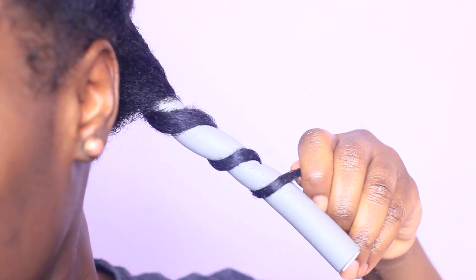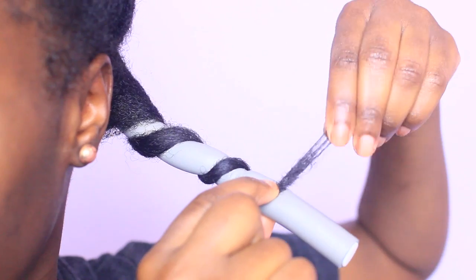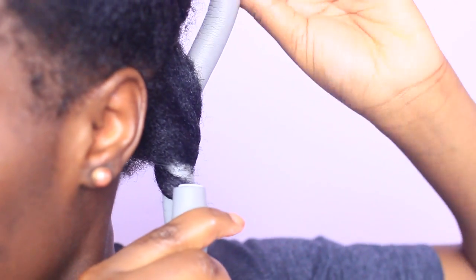Once I have just about an inch left, I grab a little bit more product and coat my ends and then continue to roll my hair around the rod, but this time in the same spot. To close the roller, I pinch it and do the same thing at the top, folding it over.